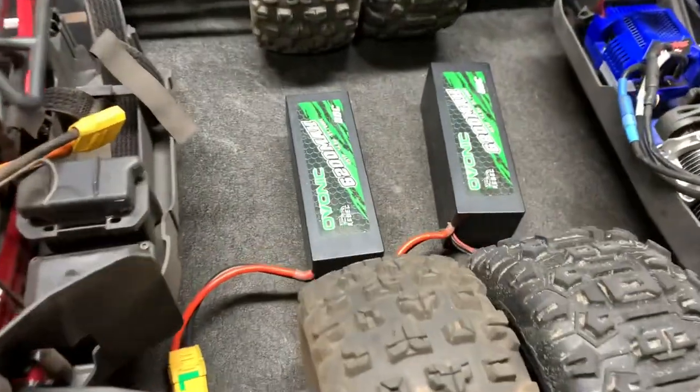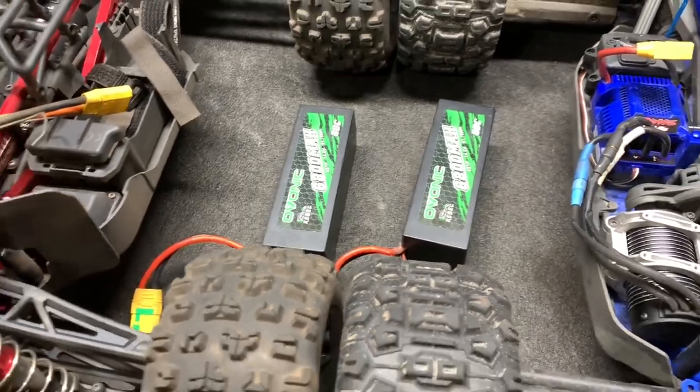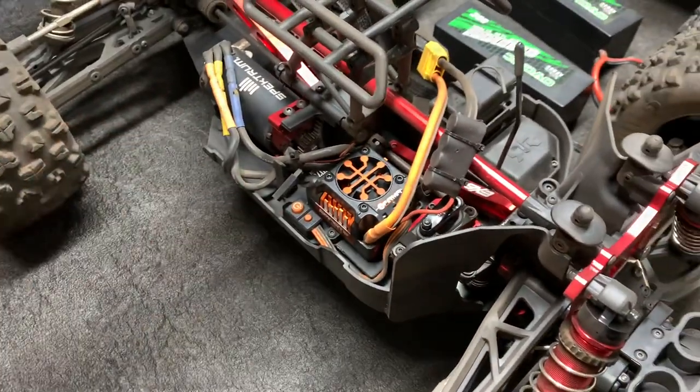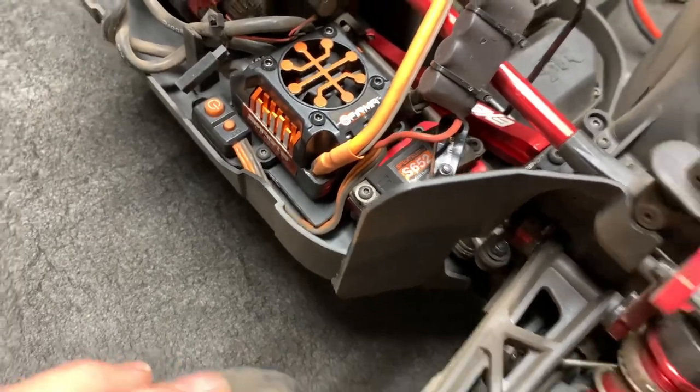Here we go. Both batteries are Ovonic 6200 milliamp 4S batteries, both fully charged, ready to go. Here is the EXB. We've got a stock RTR system in here, all the way down, including the servo.